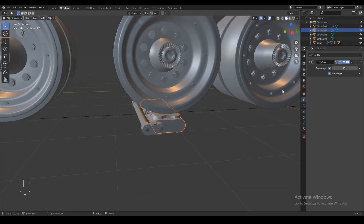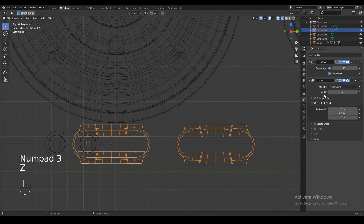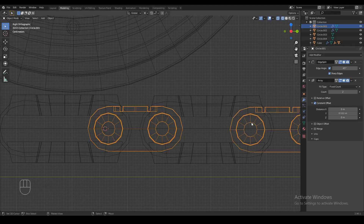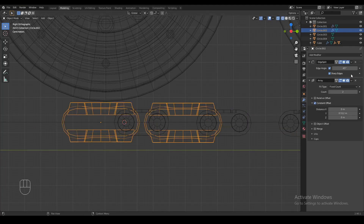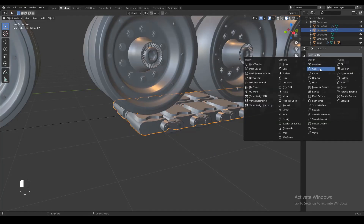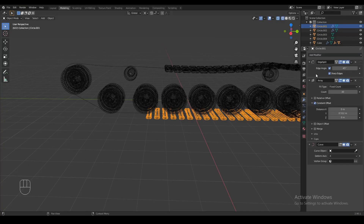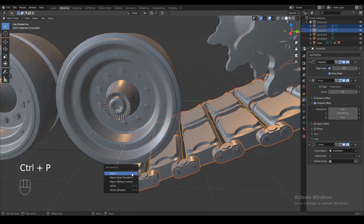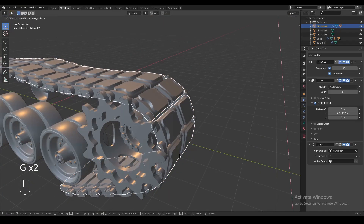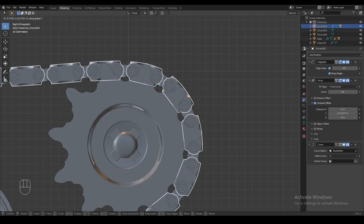Now we're gonna get to the fun part. These are two separate objects — the track and the link. We add an array modifier to the track first and adjust it to about the distance we want. Then we add another array modifier to the link in between the tracks and make the same distance so they connect the tracks on every part. We pump those numbers up so we have enough tracks to go all the way around our path. Now we add a curve modifier to the tracks — you can see they wrap around the curve nicely. We also add a curve modifier for the same curve to the links, then we parent the links to the tracks so whenever the tracks move the links follow them. The links are separate objects so they can have a different angle — on the parts around the tension wheel and the sprocket the track and the link should be pointing in different directions, so they're not gonna be deformed as much by the curve.